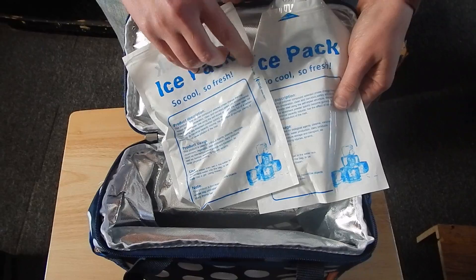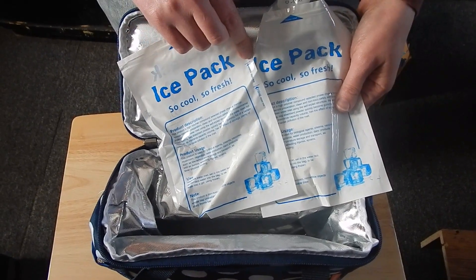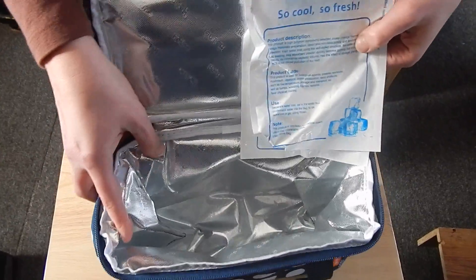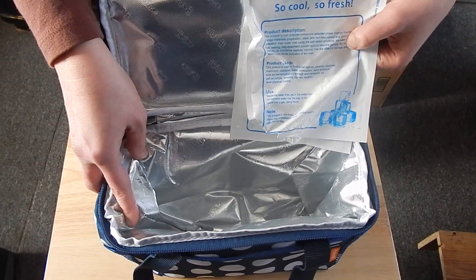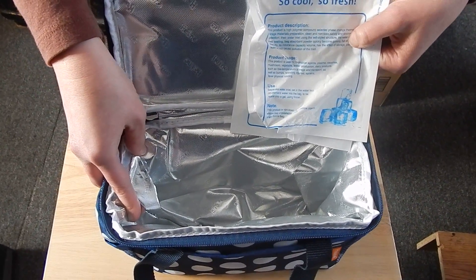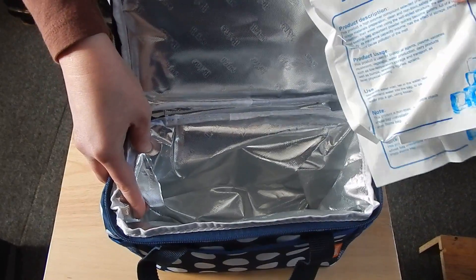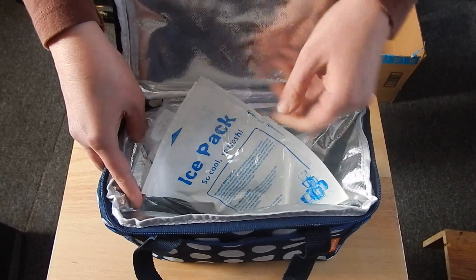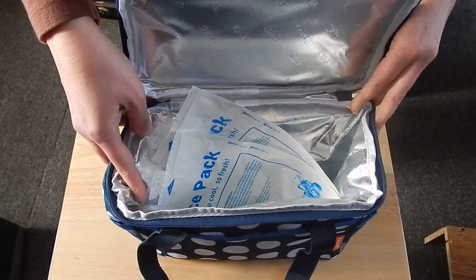All you have to do is fill them up with water and stick them in the freezer. It tells you the two levels for how full, and it's perfect size for all your lunchtime needs. I think this is a really nice lunch box. If you have any questions please see the links below, and this has been an opinionated video from Lions Reviews. Have a great day!